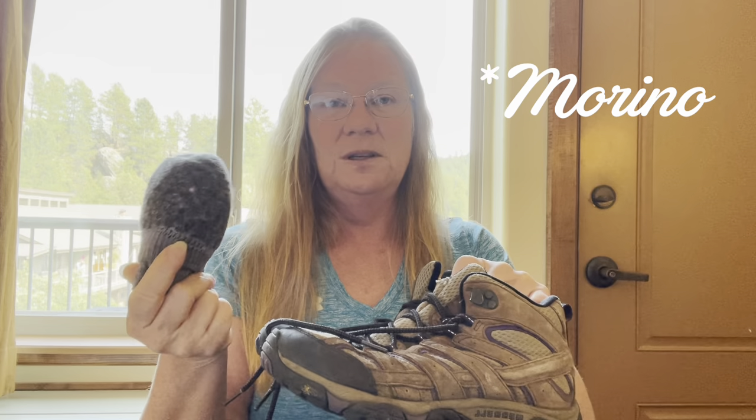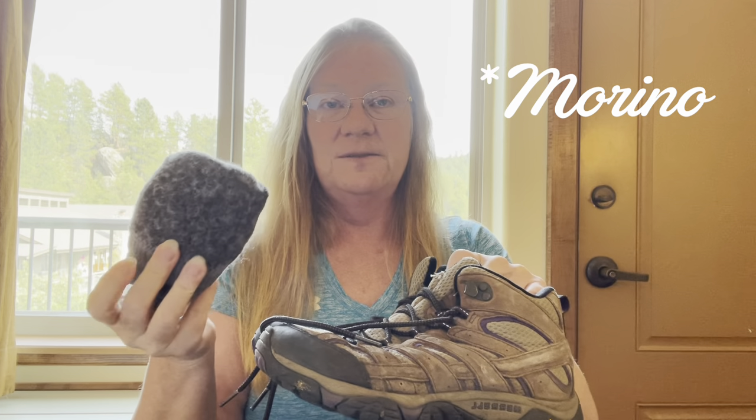These are my second boots — both Merrells. The first pair was about a size seven and a half. With that said, I also use Darn Tough socks. They're a little bit thicker. I tried regular everyday socks, then thick Merrell wool socks which caused too much friction and sweating, then Farm to Feet which were too thin. The Darn Toughs are what worked for me.